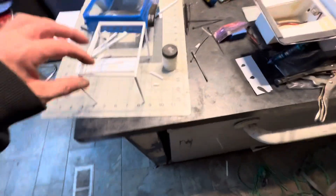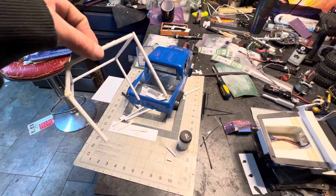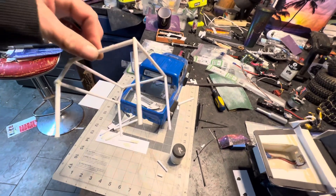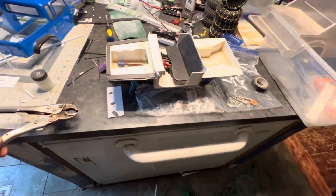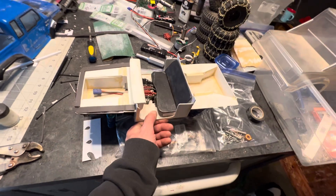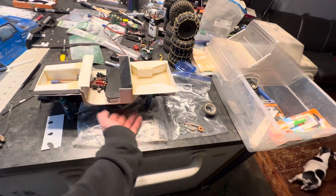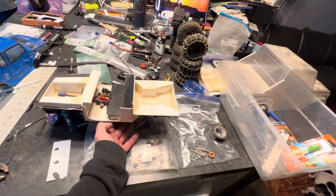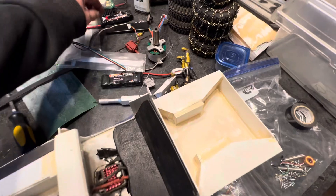I'm gonna do the roll cage in silver so that - I mean I wouldn't do it in silver on my real car - but I want it to stand out, you know, I'm doing all this work. This here is the body. It's been sitting a long time so it got dirty. I'll clean it up before I paint it.